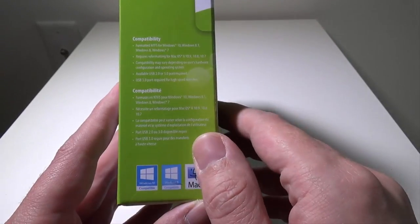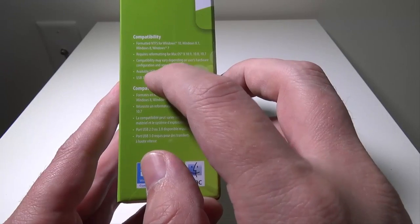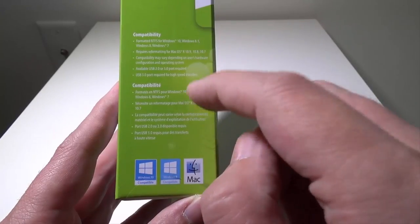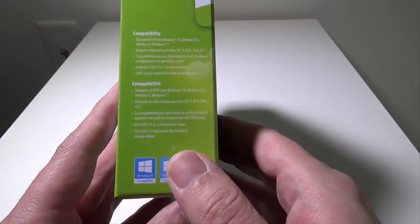So it is compatible with Mac OS, but you'll have to reformat it. A USB 2.0 or 3.0 port is required. The plug-in on the back of this actual drive is a 3.0 connection, which you'll see in a second.